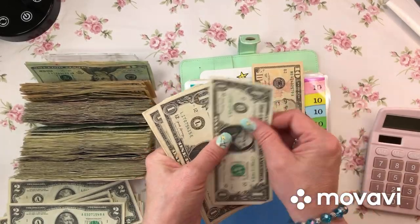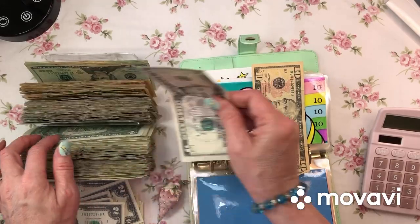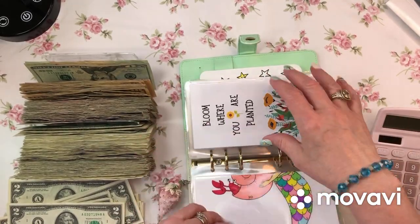Unicorn: 1, 2, 3, 4, 5. I should have condensed before I told Farm Boy I needed $1 bills because I had a lot in my envelopes.